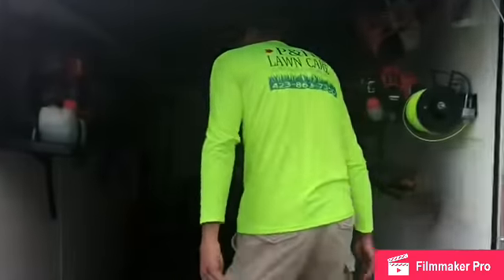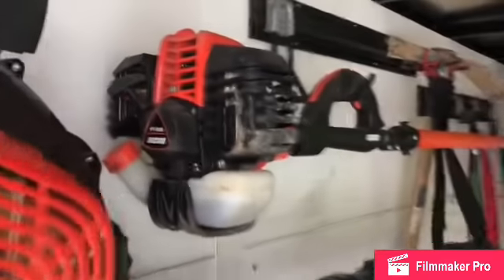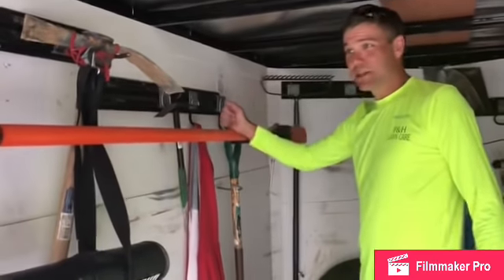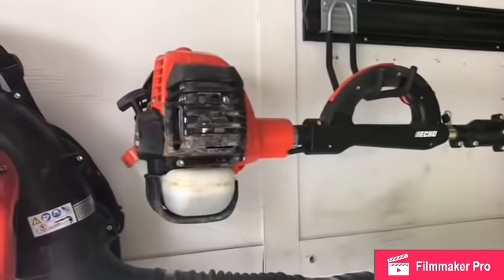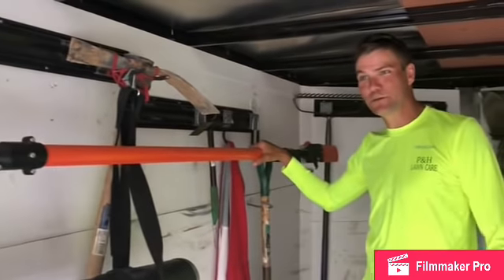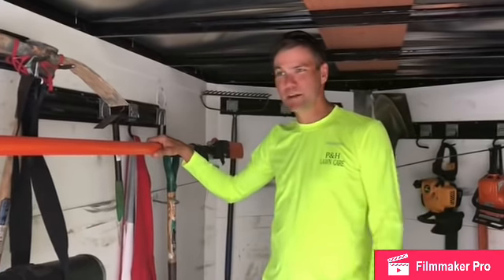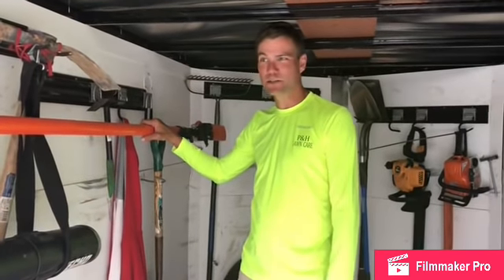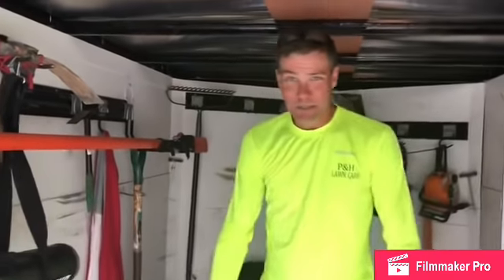Another new tool I added this year is the Echo PPT-2620 pole saw. It extends another three feet — I think the total reach is around 13 feet 6 inches; you can look up the specs. This thing will go through logs eight inches wide, easy as pie. My philosophy is: have as much on your trailer as you can afford, because out on the job site there are always neighbors who say 'I've got a branch down, can you take care of that?' You've got 30 minutes and you can pick up 20, 50, sometimes 100 bucks — if you already have the tools on your trailer, there's extra money in your pocket.